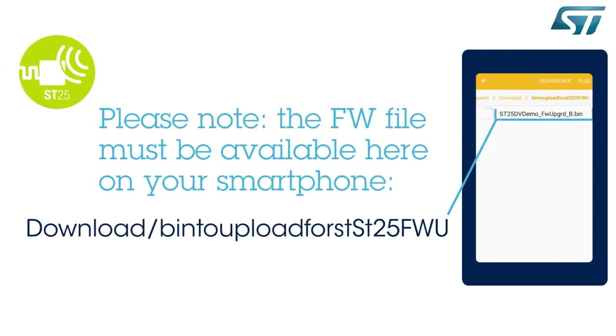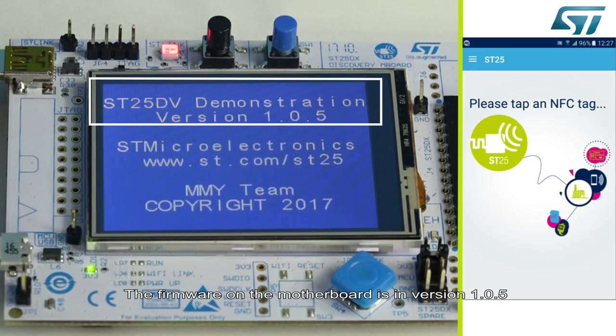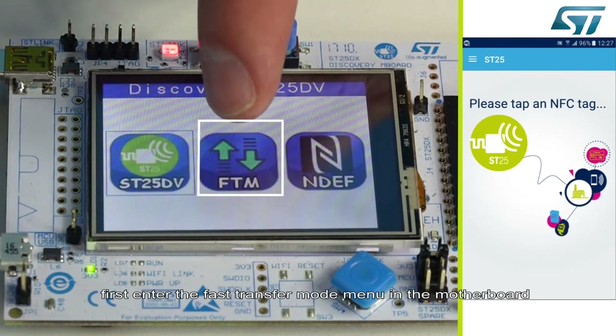First, the new firmware must be available on the smartphone in this specific folder. The firmware on the motherboard is in version 105. First, enter the fast transfer mode menu on the motherboard.